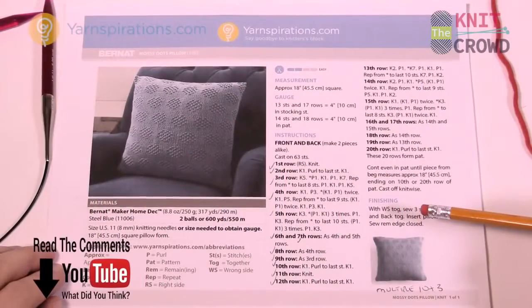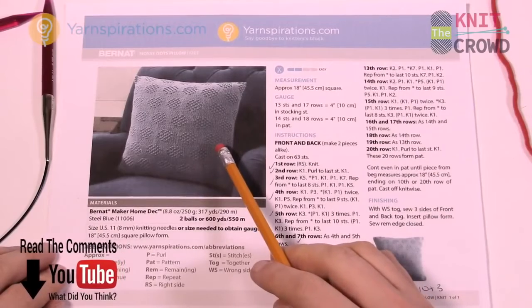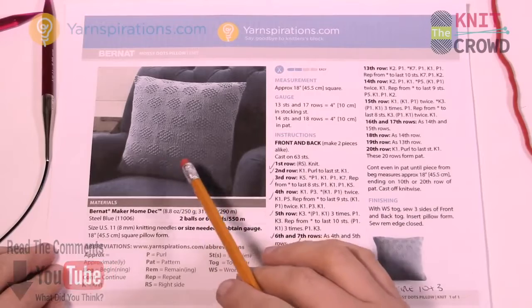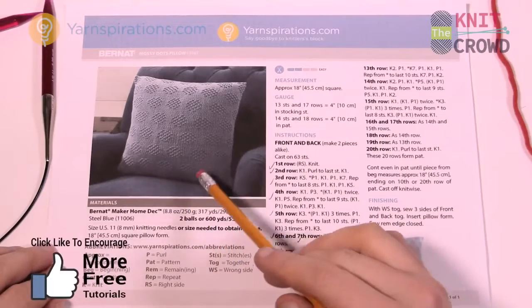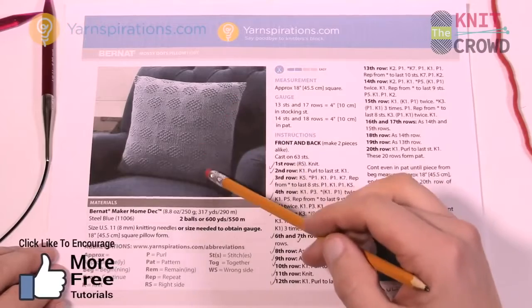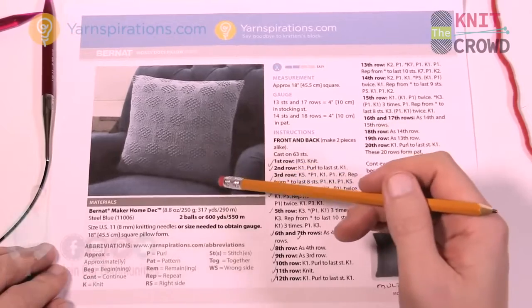Welcome back to The Knit Crowd as well as Yarnspirations.com. I'm your host Mikey. Today we're going to work on this pillow called the Mossy Dots Pillow. You can use this particular pattern for anything really, but we are going to do some pillow faces today. You'll make two pieces alike and then sew them together when you're done, so make sure you put your pillow form in there first.